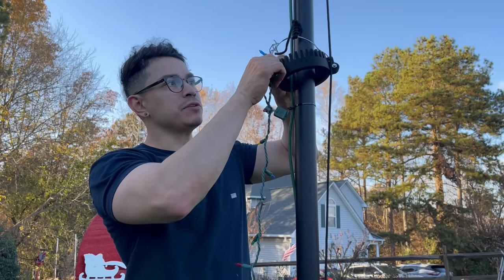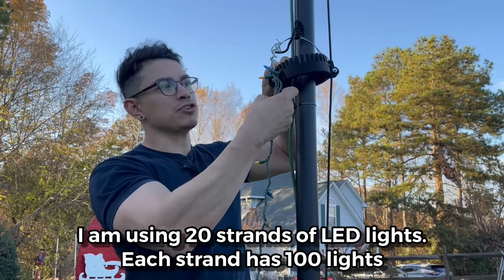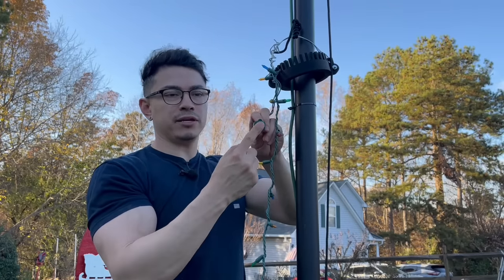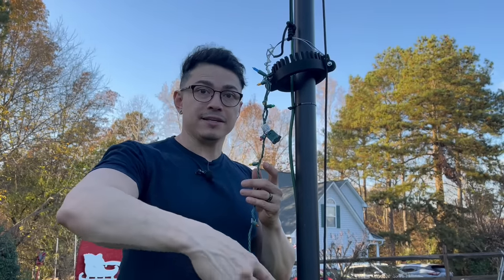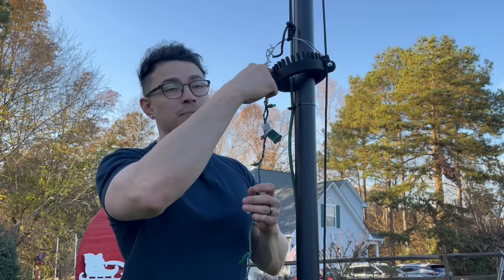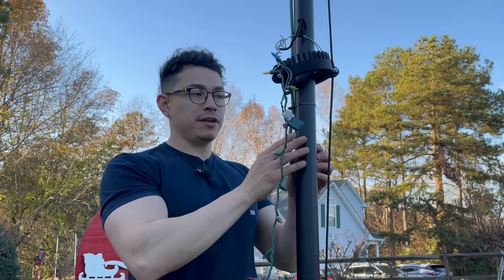To put the Christmas lights on, we're only going to loop each strand around and place it in the attachment — this is the female end here. We're going to plug it in, the line goes down, and it comes back up when we plug the next one on. It goes down, up, down, up. Once we're done doing that, we can hoist it all the way up.